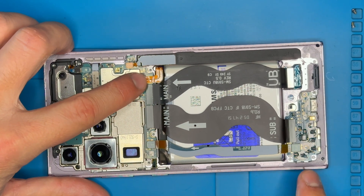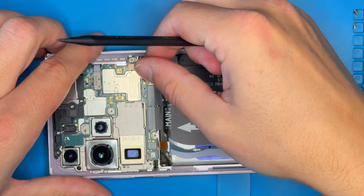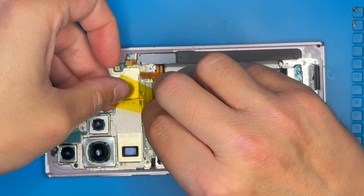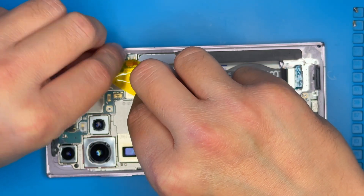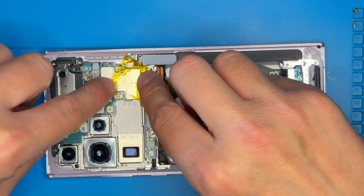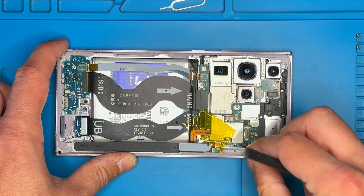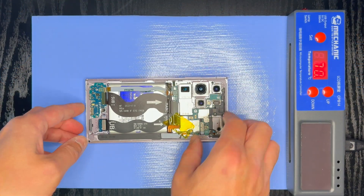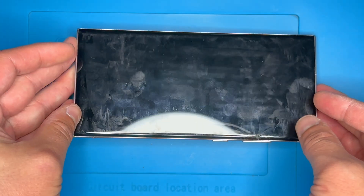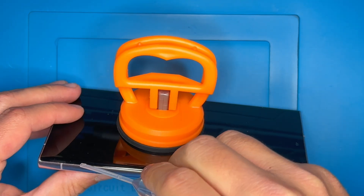Now disconnect both connectors for the battery and display. Heat the broken screen to loosen the adhesive, then carefully peel the broken screen off the chassis.